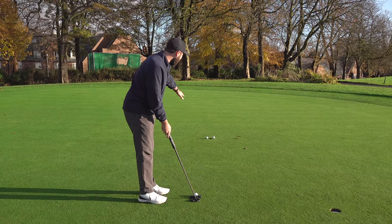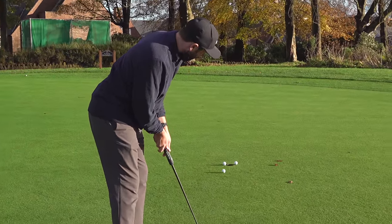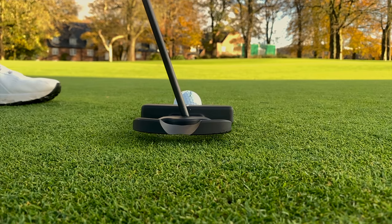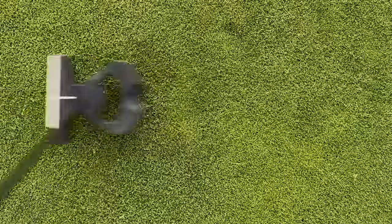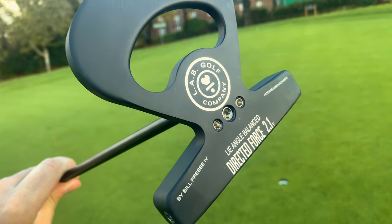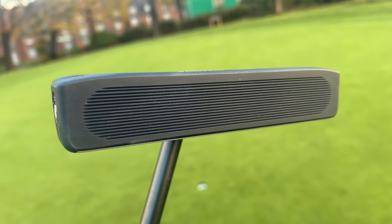After the first few hits — one hanging on the lip left, one right. Initial thoughts: it's a big head but it feels light, not heavy. It doesn't feel super premium or soft off the face, but it does feel stable. The putter does not feel like it's twisting, which is the whole idea of it, and I can kind of sense that even on those first few hits. I'm particularly interested to see what it's like on long-range putts, because that's where I think it could have the biggest advantage — when you've got a putter swinging back and forth quite a lot and you have to time the face.